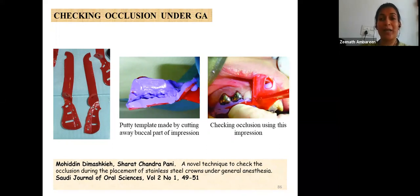Alternatively, occlusion can be checked by comparing the stainless steel crown with the marginal ridge of the adjacent tooth.